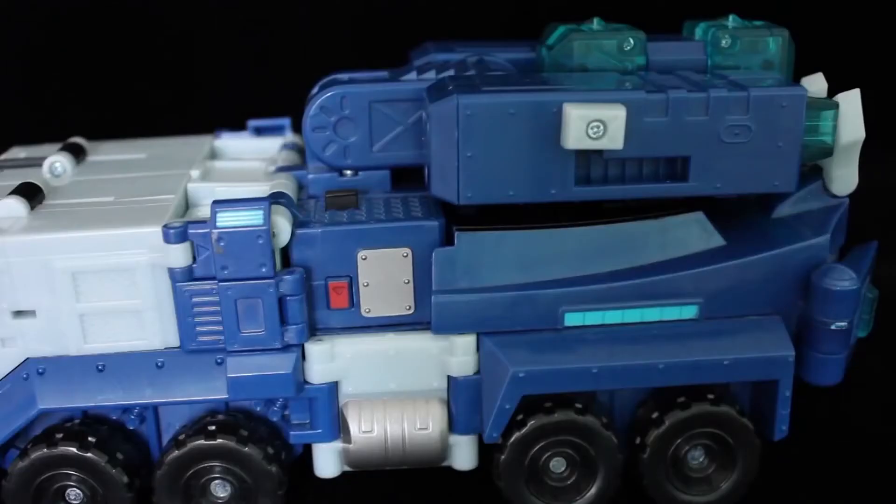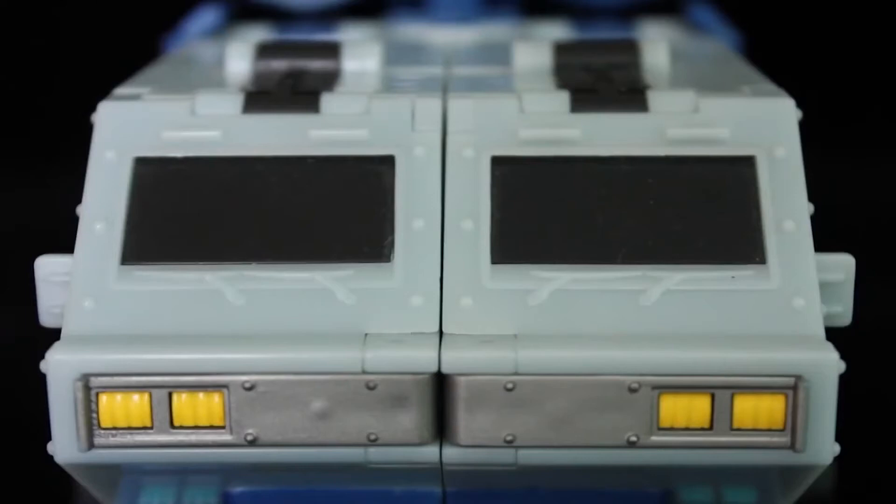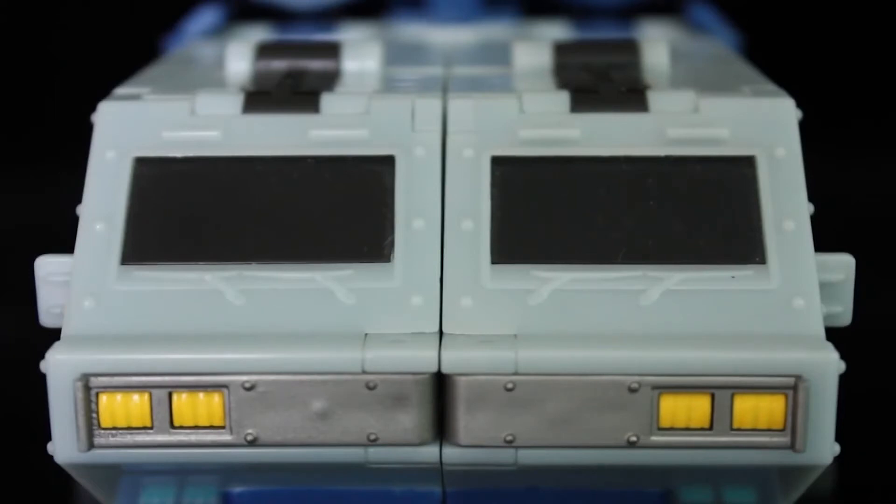Done in four shades of blue — dark, pale, bright, and an aqua hue for the translucent plastic — you also have spots of black, yellow, and red, as well as a few metallic paint apps here and there. It's not the G1 template, but they are the colours commonly associated with those who bear the Ultra Magnus title. And the amount of moulded detailing is surprisingly high for an animated figure — still nowhere near the level of the movie toys, but there's plenty of it.